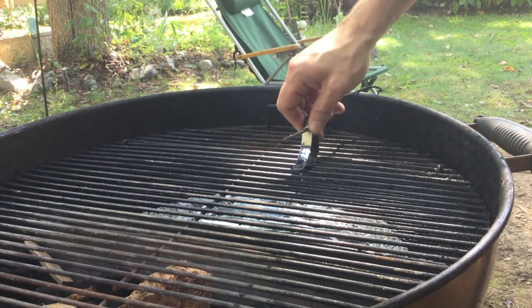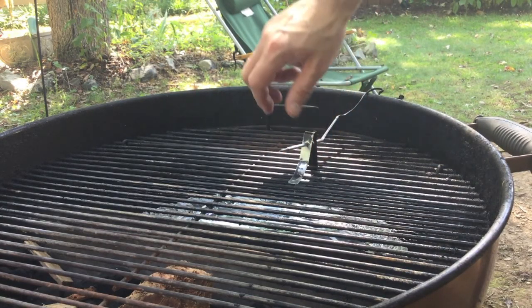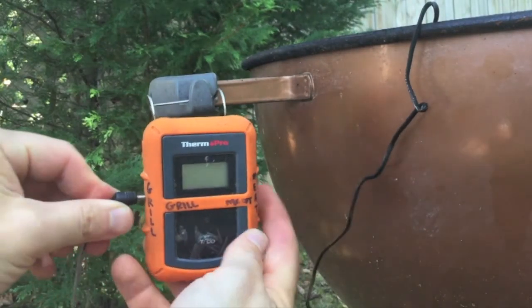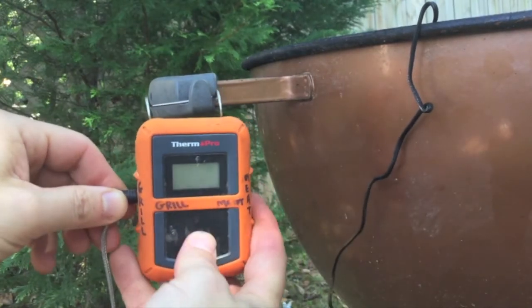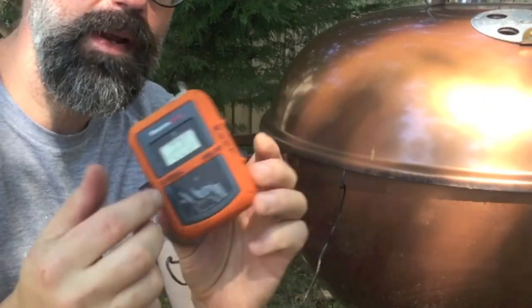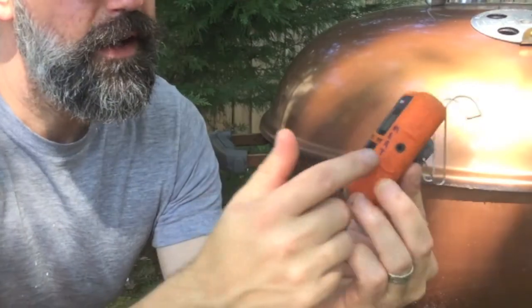I've got a little thermometer here that I'm going to use to monitor our grill temps. I'll connect that probe to my ThermPro remote thermometer and turn that on. I wrote 'grill' for this probe, and I've got another probe labeled for the meat.